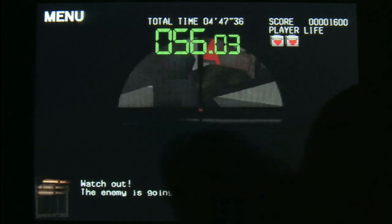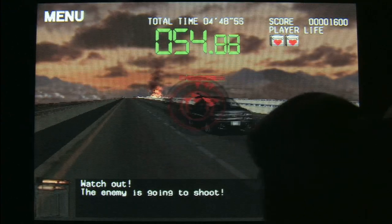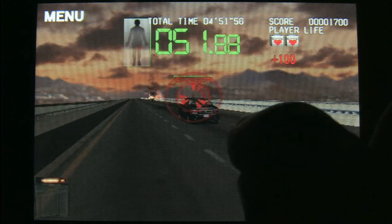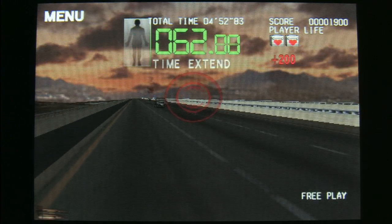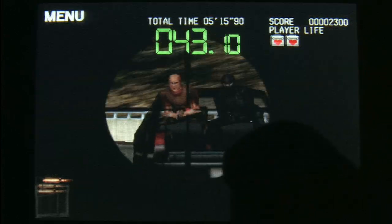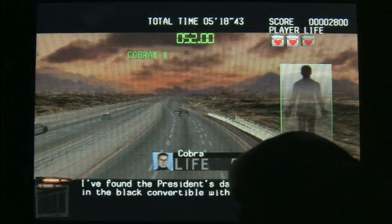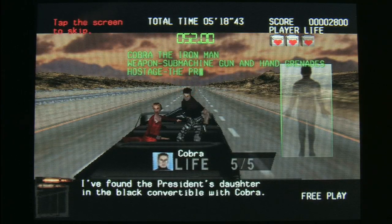Tracking bad guys and firing on them while they're moving is difficult. The gameplay in Silent Scope is really far superior with the arcade machine or with a light gun accessory — that's how the game was designed to be played.